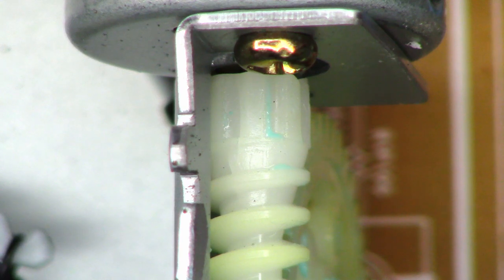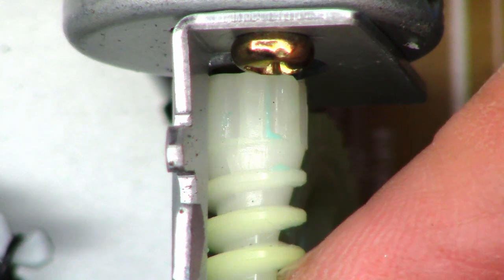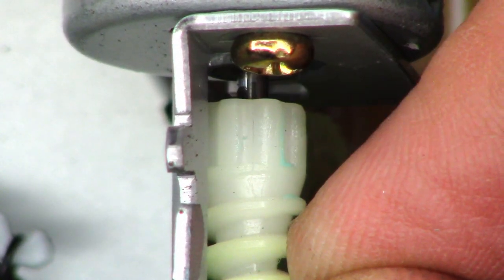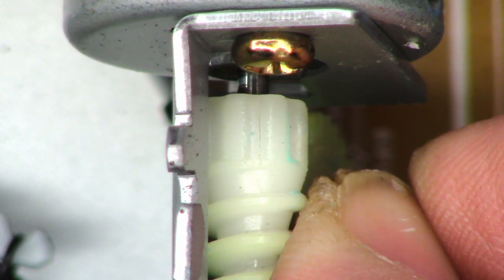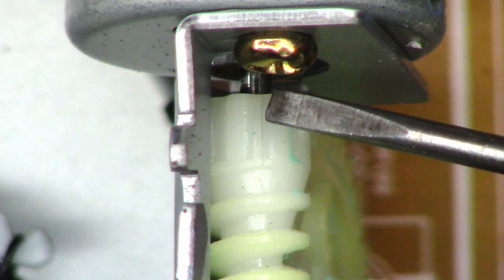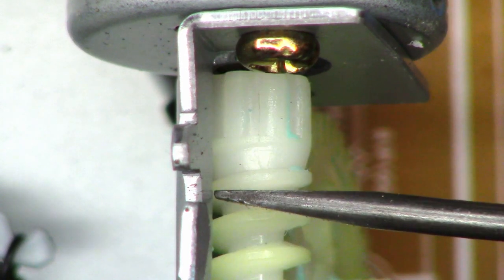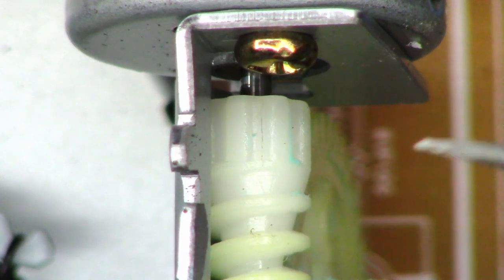There is the loading motor gear right there, and look at this — I can grab it and easily pull it forward and back. So the shaft of the motor is not making good contact. Look at that right there. There is the crack. That's what's allowing this to move forward and backwards and slip on the loading shaft.